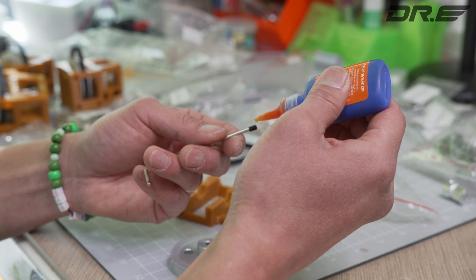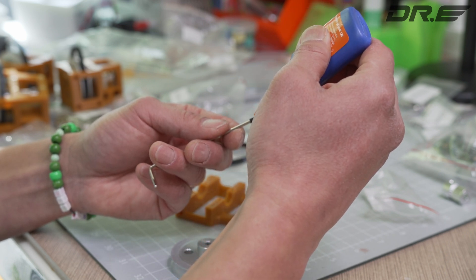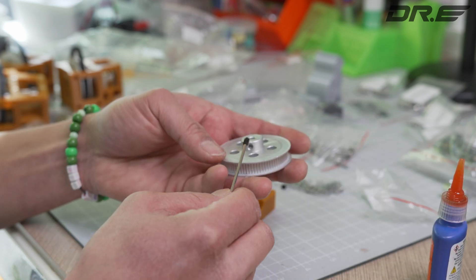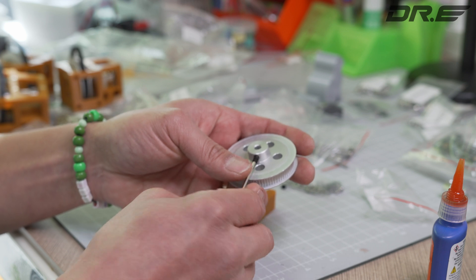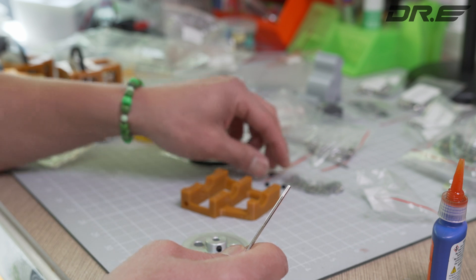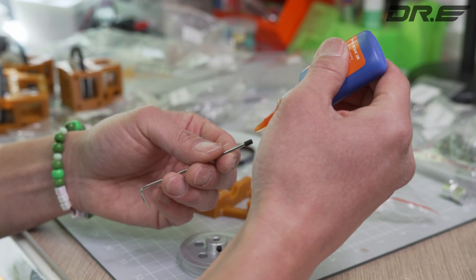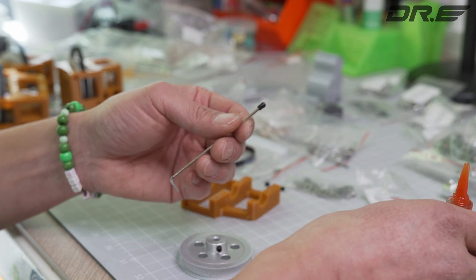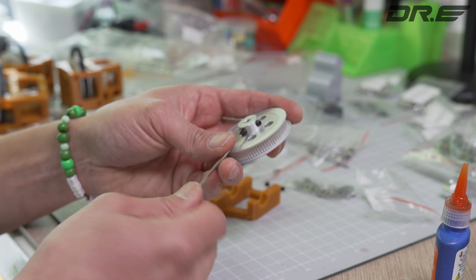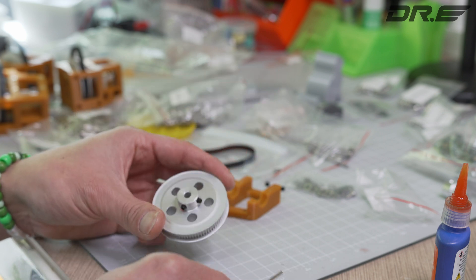I'm just gonna put a small dab, literally a small dab — just a tiny bit like that. And I'm gonna thread in — I'm gonna go in halfway for now. Let me do the same thing for this other one. That's probably a little too much; I think you can actually just put it on one of them. You don't need to put it on both.